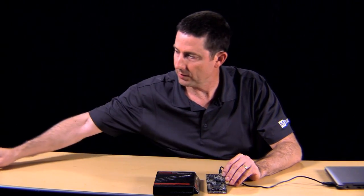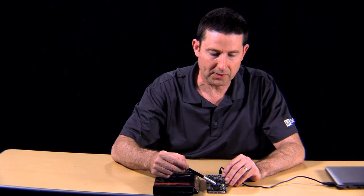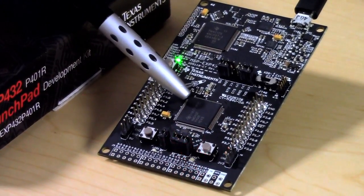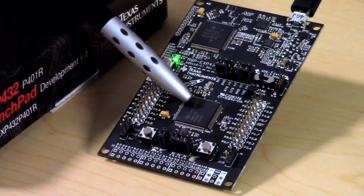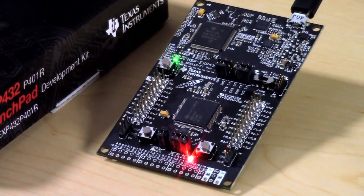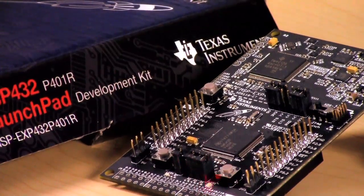The first thing you'll notice on this development kit is the MSP432 itself. The MCU is at the heart of the unit. It's a 48 megahertz MCU that has the industry's lowest power Cortex M4F, operating at under 100 microamps per megahertz when active, and in standby mode around 850 nanoamps.